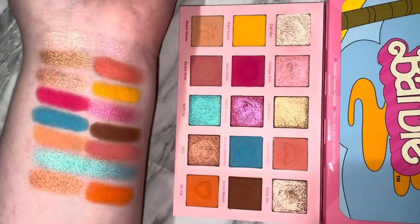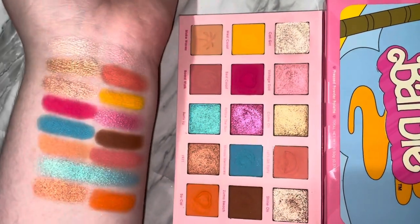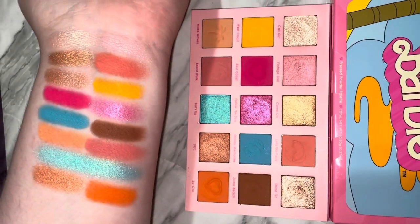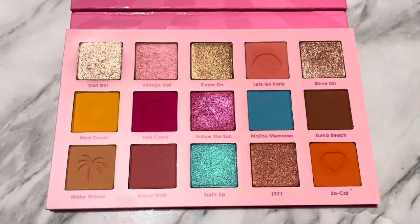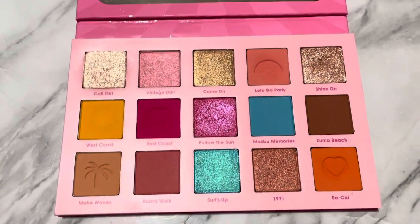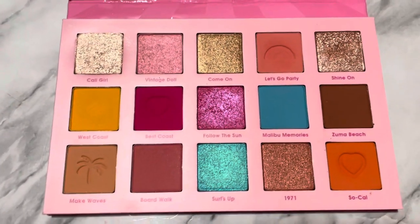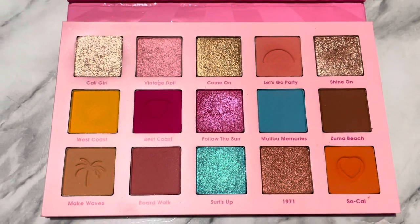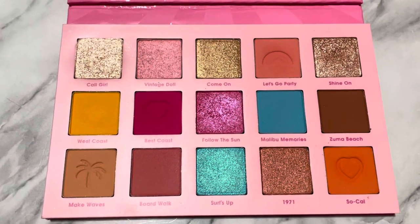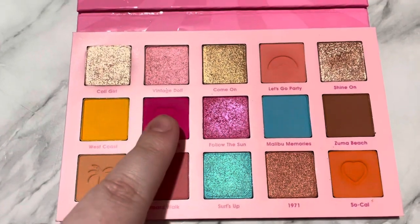It's a bronze with like pink reflex in it — it's really, really pretty. I love the color story. I love how there are so many bright shades but also natural shades, for those who want a Barbie palette but want natural tones with pops of color. There are 15 eyeshadows in this palette and it retails for $25 US, which is a decent amount, especially for ColourPop, but they've been upping their prices and it's a collab with Barbie so it's going to be a bit more expensive.